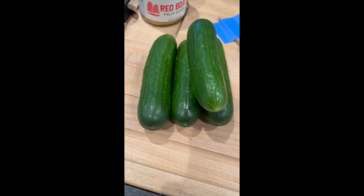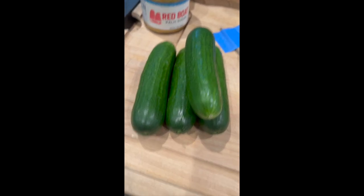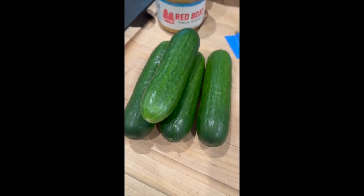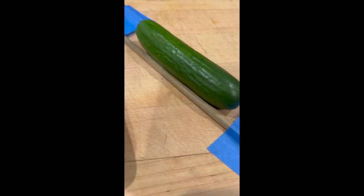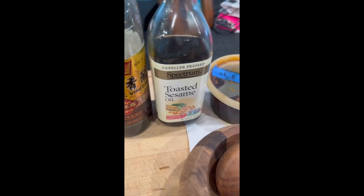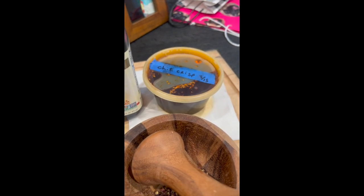All right, it's cucumber salad time. We're going to make a spicy cucumber salad. You'll need cucumbers — I like these little Persian cucumbers, but you can use European hydro-cukes. Just don't use conventional cucumbers; they have too much of a seed core and too much water. You'll also need a couple of chopsticks, some blue tape, honey or sugar — palm sugar or in this case Chinese brown sugar — salt, and soy sauce or tamari.